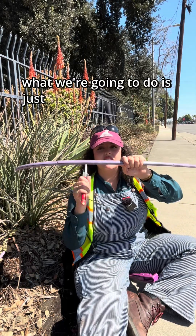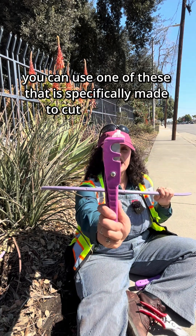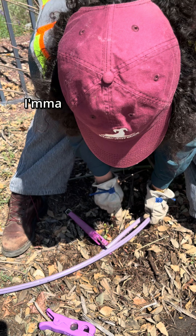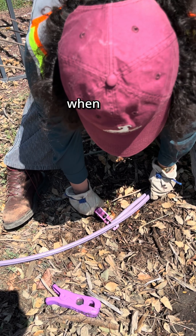What we're going to do is just prep our drip line by cutting it. You could use one of these that is specifically made to cut drip tubing, or you could just use a regular pair of pruners. I've got my emitter here, and I'm going to line it up with my broken emitter and then use that as my guide when I cut.